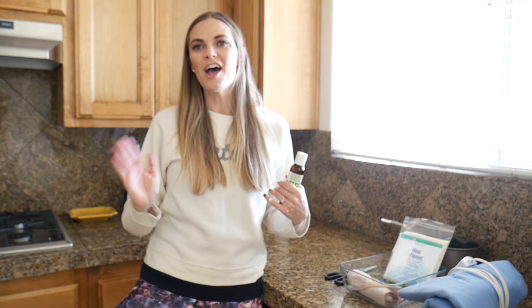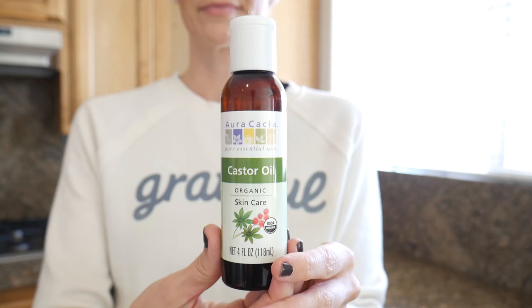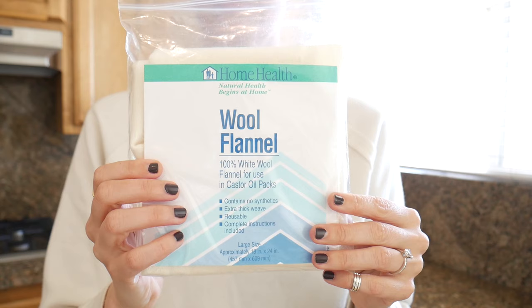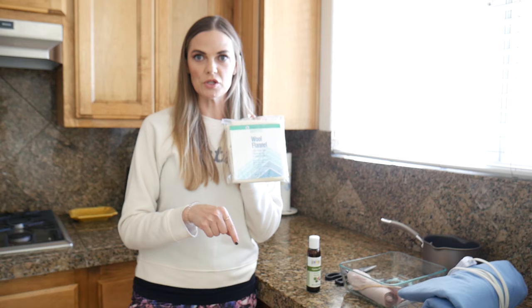The proof is in the pudding — I actually have to track them every six months, I go to the hospital and I get ultrasounds. I had to share this with you because I think it's pretty incredible. This is something that you can do up to about three times a week. I'm going to go over some of the supplies that you will need for this. You're definitely going to need some castor oil and you're going to need a wool flannel. You can order these on Amazon — I'll put links below to where you can purchase everything.